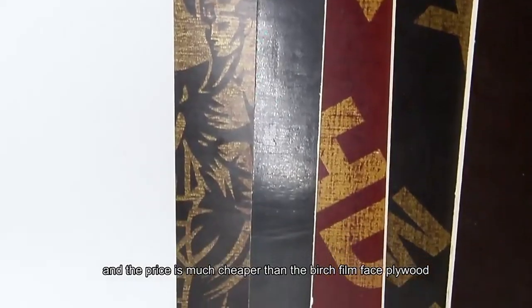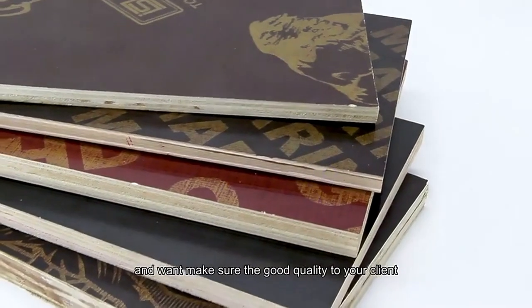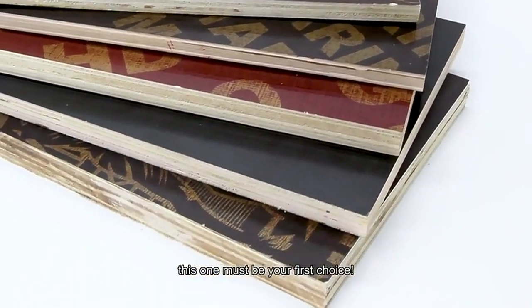The price is much cheaper than the birch film face plywood. If you plan to start distributing film face plywood and want to make sure of good quality for your clients, this one must be your first choice.